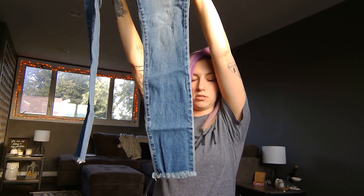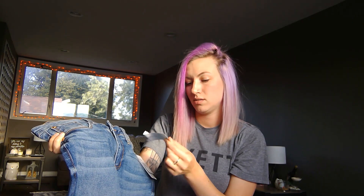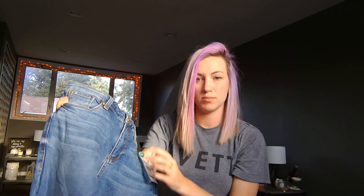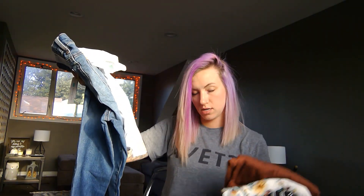The jeans have no rips or anything, but the bottoms are cut so they're pretty cute. These are the STS Blue Indigo Fray Hem Skinny Jeans in a size 28 long. I'll try these two items on together and I'll be right back. The lighting is going to be a little weird — the sun is setting — so bear with me.